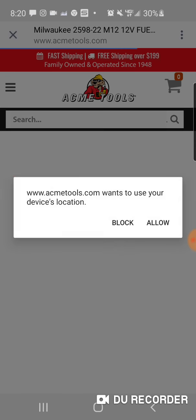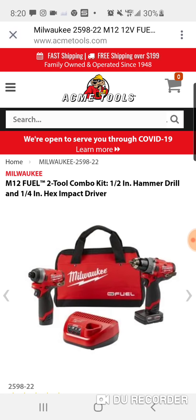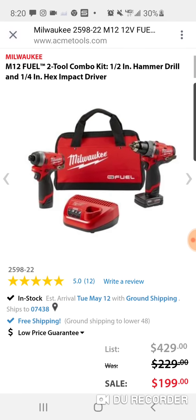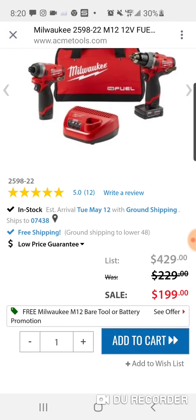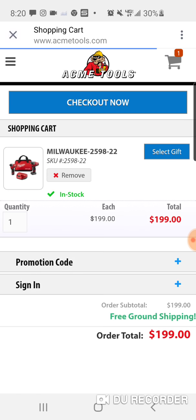So here's that $199 kit: hammer drill, impact, four amp hour battery, and the two amp hour. So if you want the six amp hour, you're going to end up getting the six amp hour, the four amp hour, and the two amp hour.